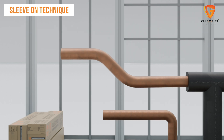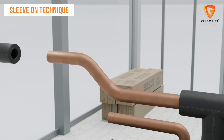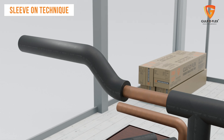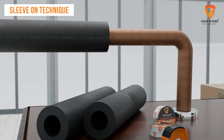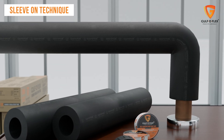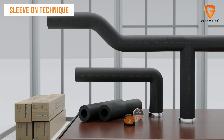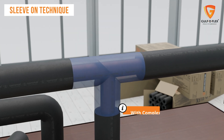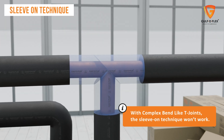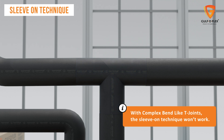For straight pipes, the sleeve-on technique is quick and effective. Simply slide the foam tube onto the pipe, ensuring a snug fit all the way through. The sleeve-on technique also works with pipes that have simple bends, as long as the diameter remains consistent. However, when it comes to complex shapes like T-joints or more intricate bends, the sleeve-on technique won't work, as the foam tube cannot fit securely over these complicated connections.